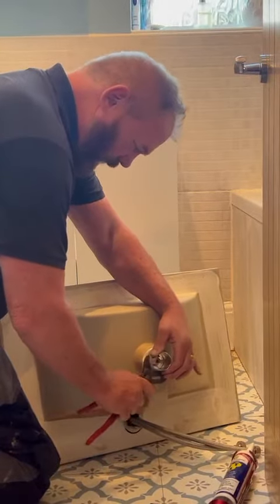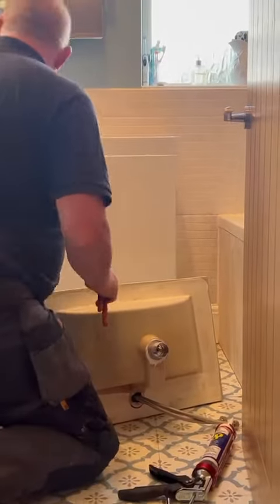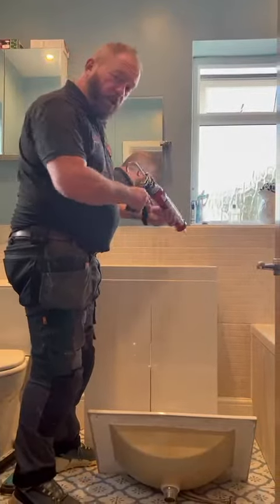I just tighten that up, making sure that it's central in there, and then just wipe the excess off. Then I'm going to seal it onto the top of the unit.